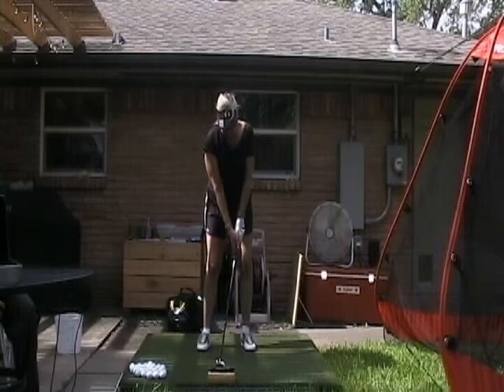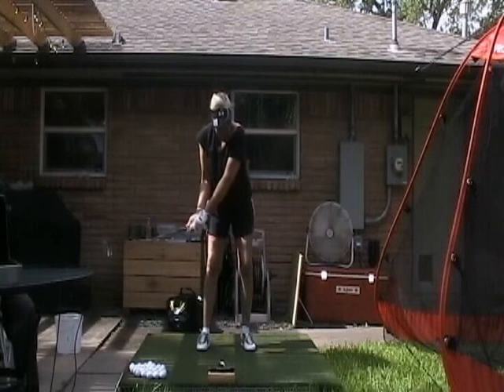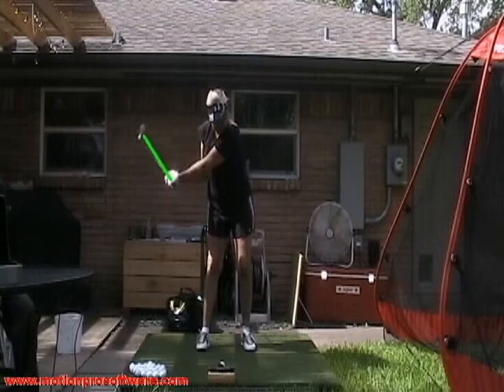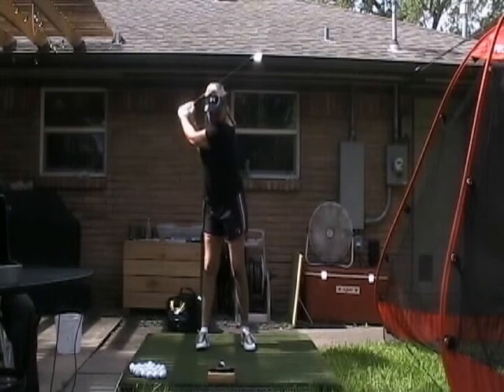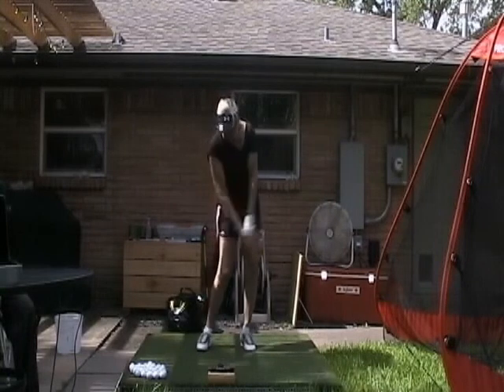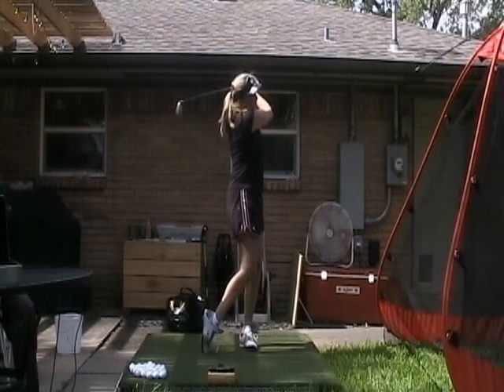As we swing to the top, we bring the club head low to the inside and roll it open so the face is pointing a little toward the sky. You can see the club is pointing more back towards the wall of the house and the face is opening — that's what we're going to correct. At the top of the backswing, we stand up a little out of our posture, and working on the takeaway with hands in and club head outside helped that. We swing through, hit the golf ball pretty well, and finish in balance.